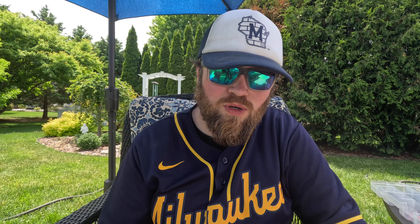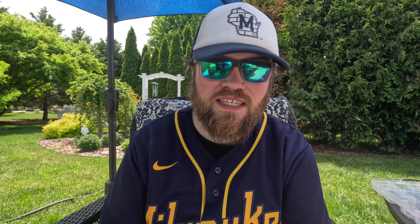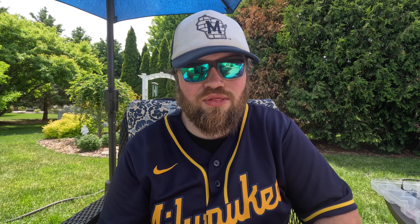For color selection, I'm very simple. On a clear day I like throwing green pumpkin. Guggen Squad also makes a rotting pumpkin color — I'll throw that if it's sunny or clear water. In really cloudy and murky water, black and blue all the way. And if I'm fishing somewhere that's mainly a smallmouth reservoir or river system, I'll throw chartreuse.